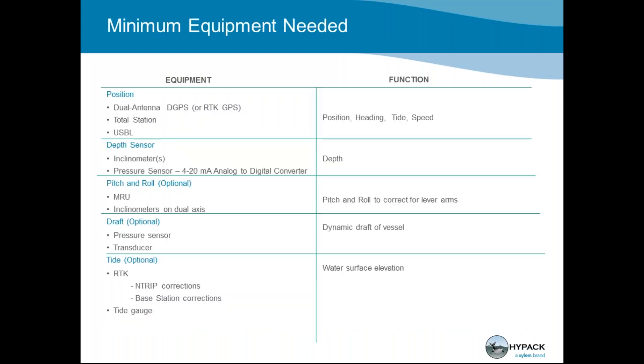The minimum equipment needed is truly just a dual antenna GPS to give you position and heading, and a depth sensor. It could be an inclinometer, which measures the angle — and knowing the known length of the ladder, we're able to do the triangular math to get to your depth. Knowing that depth and that angle, we can tell you the proper X, Y, and Z of your cutter head or the center of your auger on your dredge, just by having these sensors.